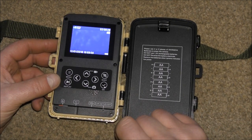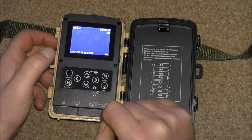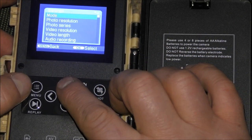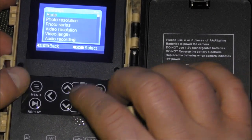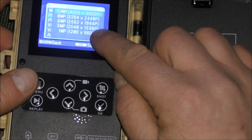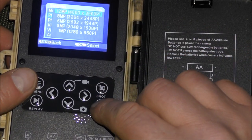You go from off to set up, and then you're straight into the menu when you press this button. The first one is mode — you can set the camera only, or also the video, or camera and video, so you can take one, two, or three pictures and then a short video. Next one is photo resolution — anything from one megapixel to 12. I always have it set on the best quality one.